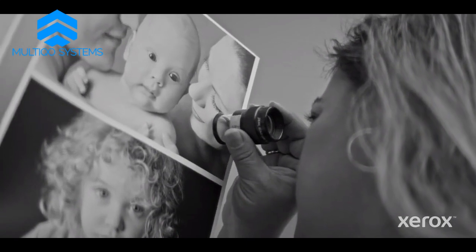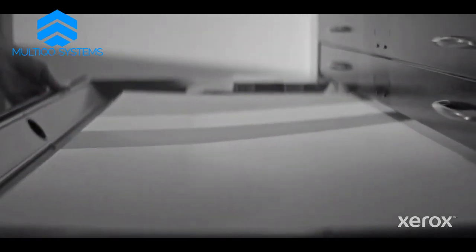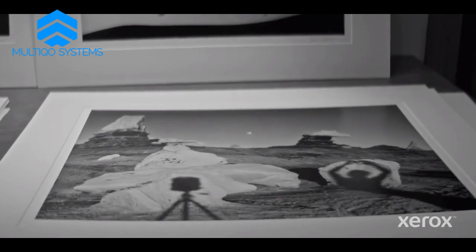She just pushed a button and it was already firing up and ready to go. It can be made crystal clear, and that reinforces the message the photographer is trying to say.